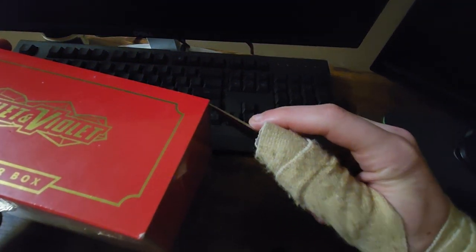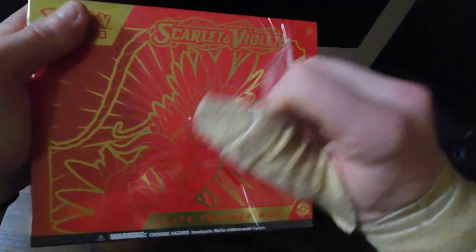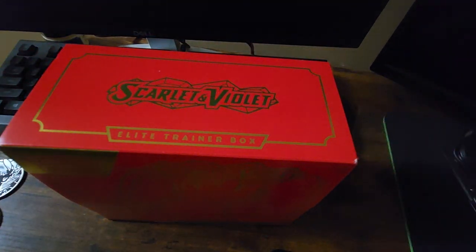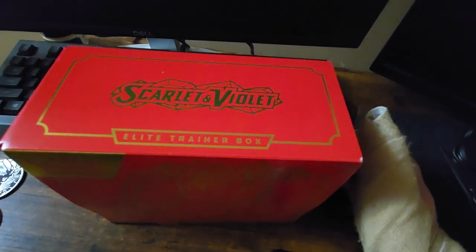So I'm going to crack right into the new Scarlet and Violet Elite Trainer Box. Now, if you guys have watched other videos on my channel, we already know what an Elite Trainer Box is. This one is a little bit different because it is a Scarlet and Violet series. Apparently, there are two different types of promo cards you can pull from this.